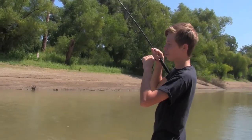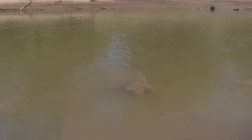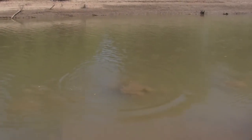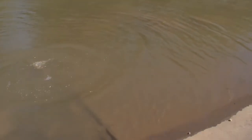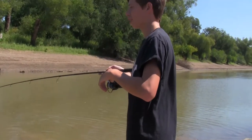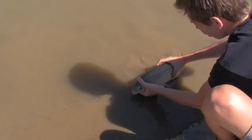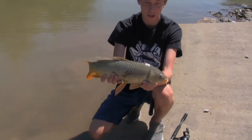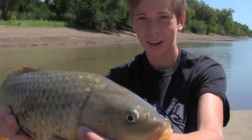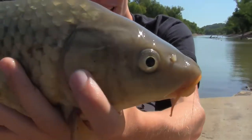Hooked up, fish number two — this one's bigger! He was all the way out there and whenever he hit he almost pulled my rod in the water. He hit like a truck, almost pulled the rock! His run wasn't very long but he ran really fast, then it was done — he fought like the other one the whole time. This one's a lot thicker than the other one. Carp number two, look at that bad boy — that thing's sick!